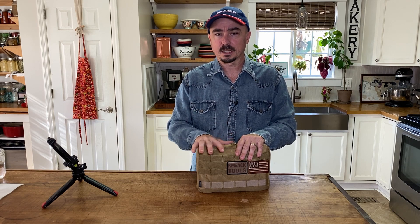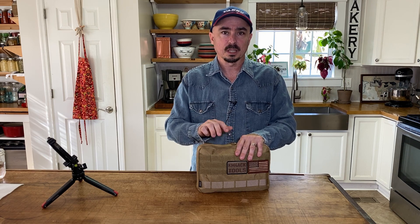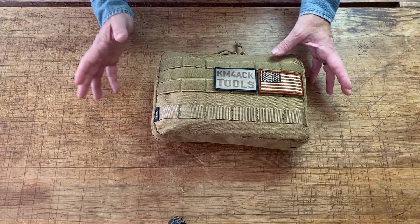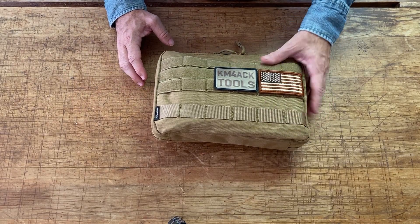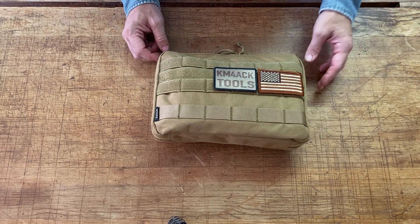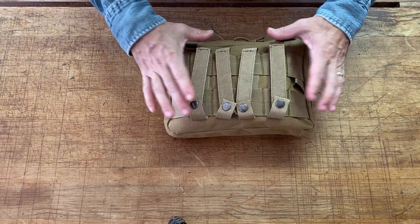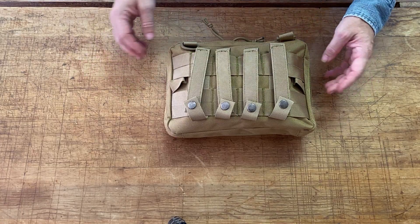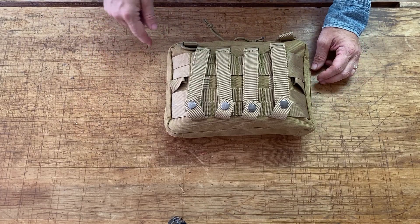Part of that has been redesigning my toolkit. This was a bag I found on Amazon and it seems to fit pretty well for what I'm using here. I had to make a patch for the outside just to let me or anyone else that stumbles across it know what's inside. On the back of the pouch there are some MOLLE straps, so if you wanted to attach this to another backpack, you could do so. I'll leave links to this stuff down in the description below.